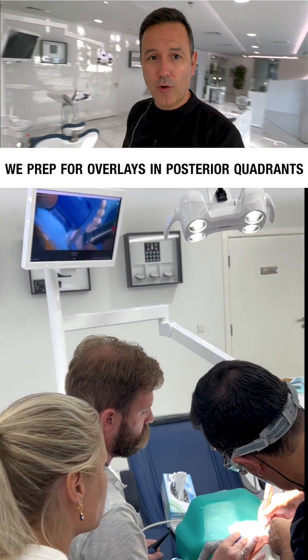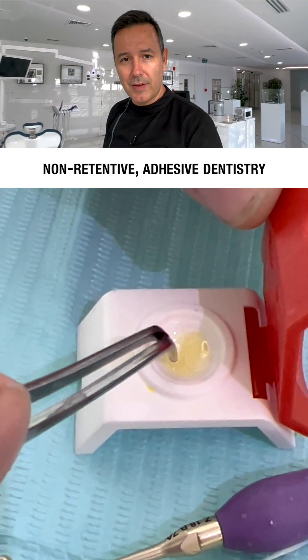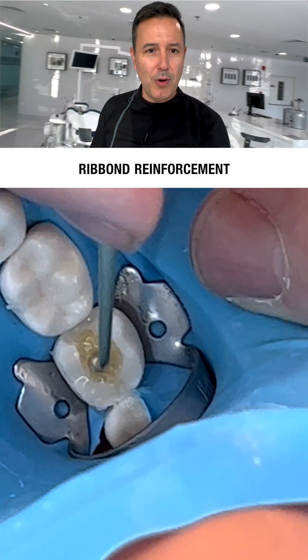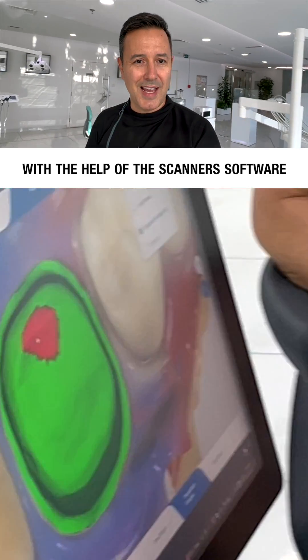On the second day, we prep for overlays in posterior quadrants. Some call it biomimetic dentistry — I just call it minimally invasive, non-retentive, adhesive dentistry. Prep with rubber dam and all the good stuff: immediate dentin sealing, rebound reinforcement, deep margin elevation, and scanning with rubber dam on and managing the restorative space with the help of the scanner's software.